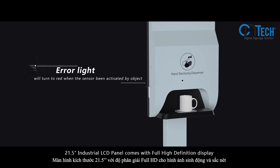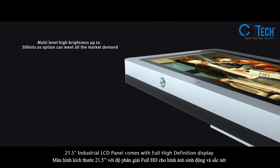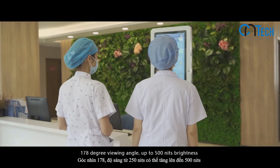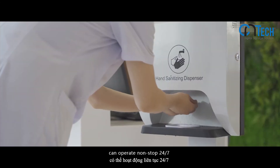The 21.5-inch industrial LCD panel comes with a full high-definition display, a 178-degree viewing angle, up to 500 nits of brightness, and can operate non-stop 24/7.